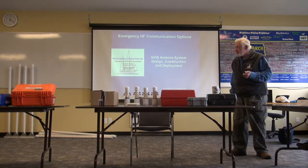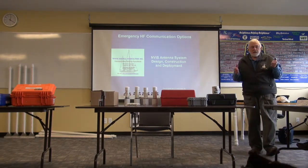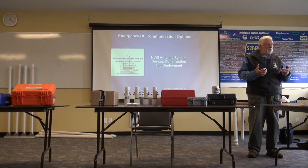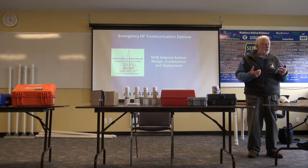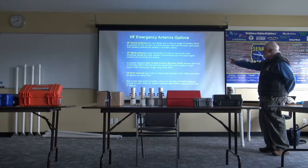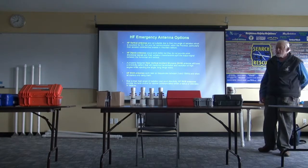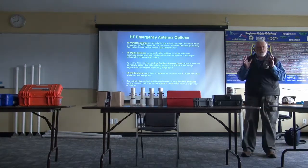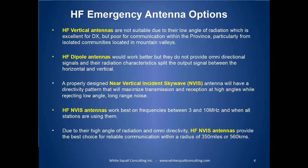The big benefit to the NVIS antenna is that it is excellent when it comes to isolated places behind mountains where you don't have good line-of-sight communications. The near vertical incidence signal — what are we trying to do with it? The objective of the antenna is to send as much energy as possible straight up. You say, what the hell good is that? Well, the F2 layer of the ionosphere will refract that down, and given the height of the F2 layer at a given time, depending on the frequency, will depend on the range you've got.